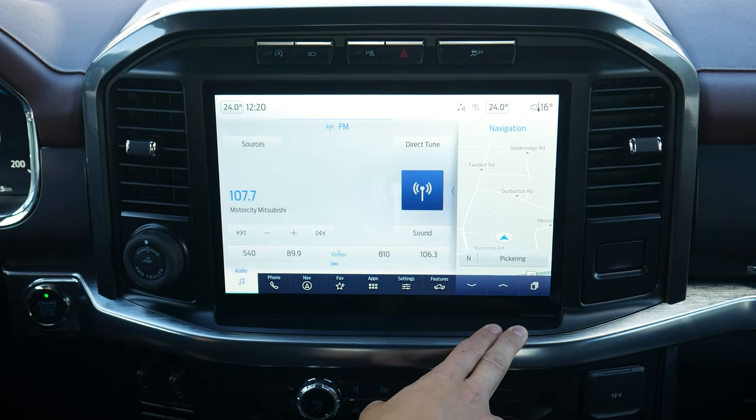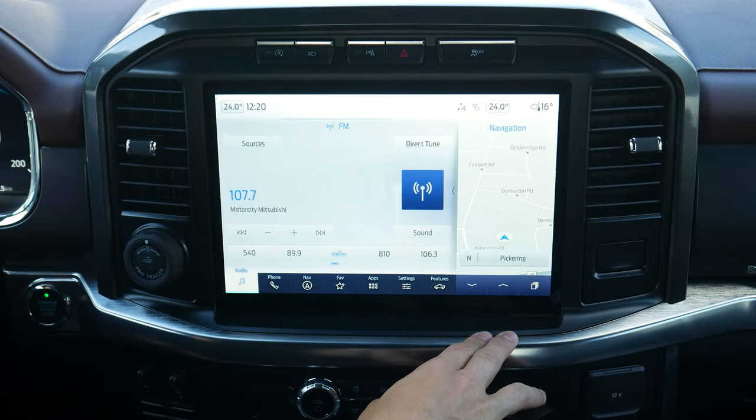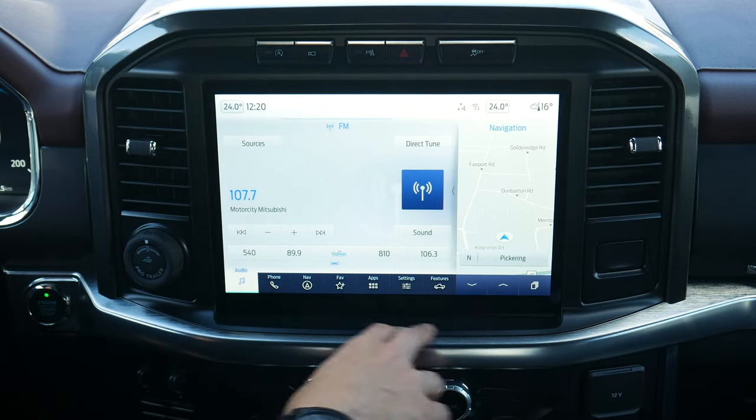Taking a peek at the SYNC 4 media screen inside of the F-150. I'm going to walk you through all of the basic features and functions that you need to know.